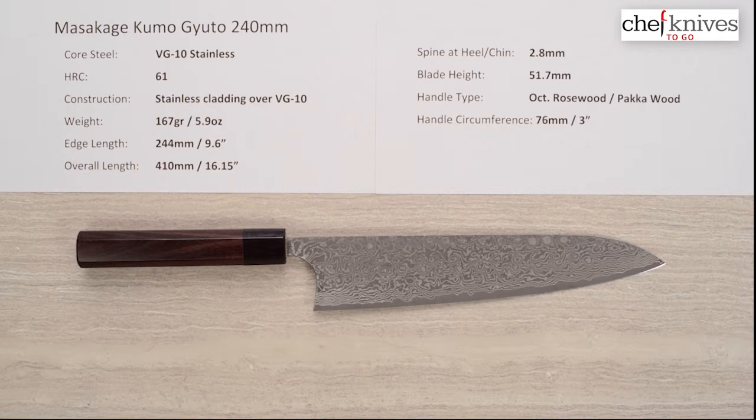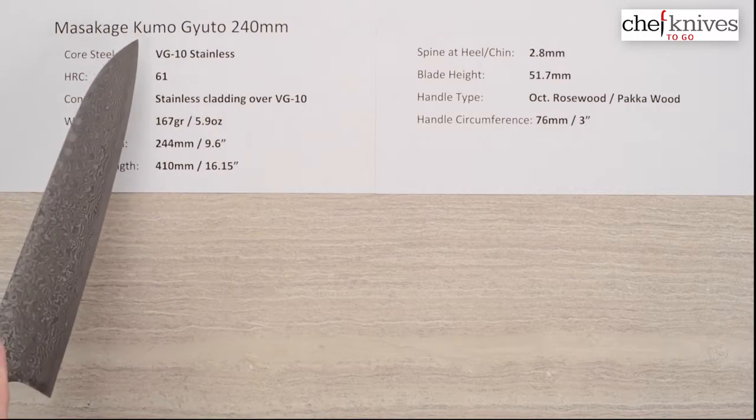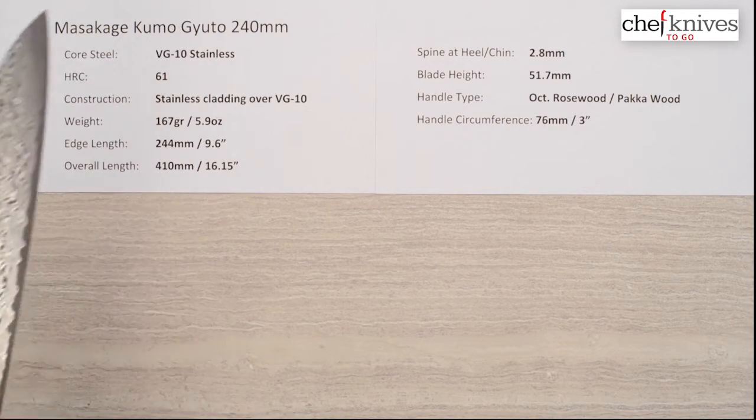Welcome to another Chef Knives to Go Quick Look Product Review. I'm Steve Gamache and today we are looking at the Masakage Kumo Gyuto 240 millimeter knife.